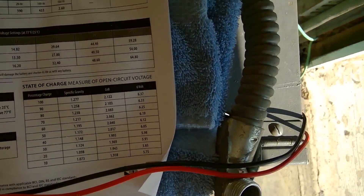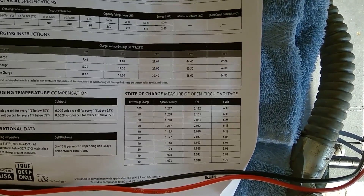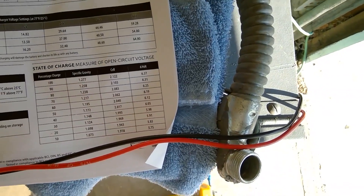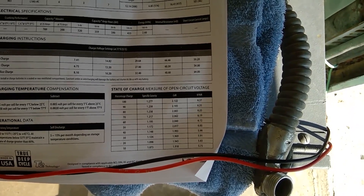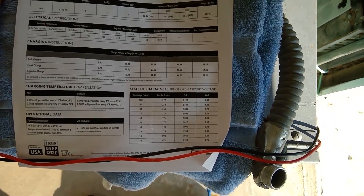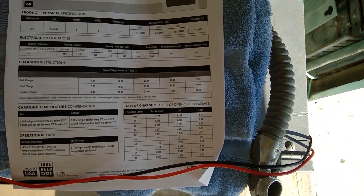Looking at the chart here from Trojan, I don't know how well you can see that. I do believe I probably took these from, I don't know, 80 to 90 to 100 percent. So I'm going to guess that these are close to 50% — that I just drained them with the four hours of runtime.